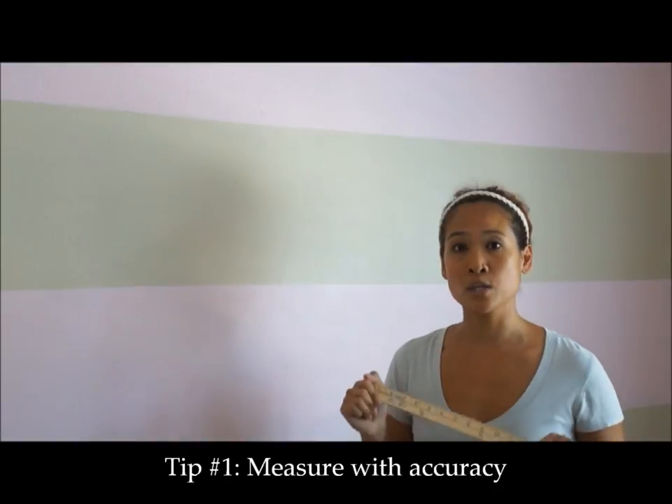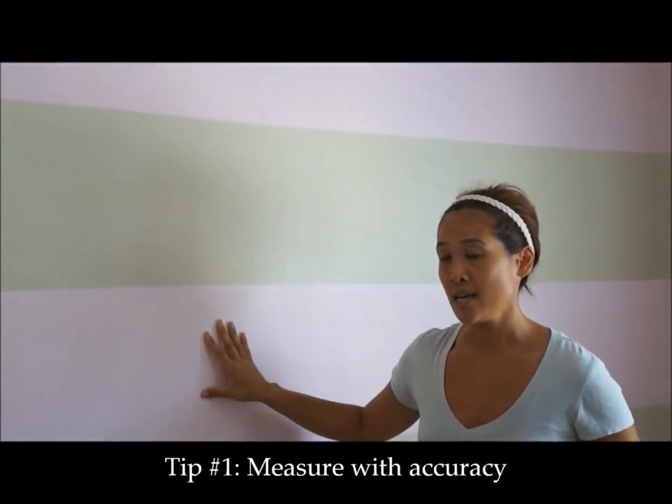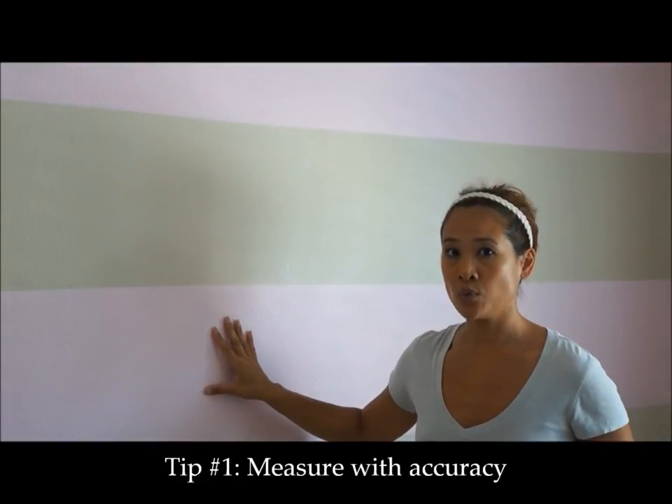The first tip is to measure with accuracy. The standard wall height is about eight feet, so once you decide how wide you want your stripes to be, measure and divide accordingly. For example, I wanted really wide stripes, so my stripes ended up being about 13 inches wide.